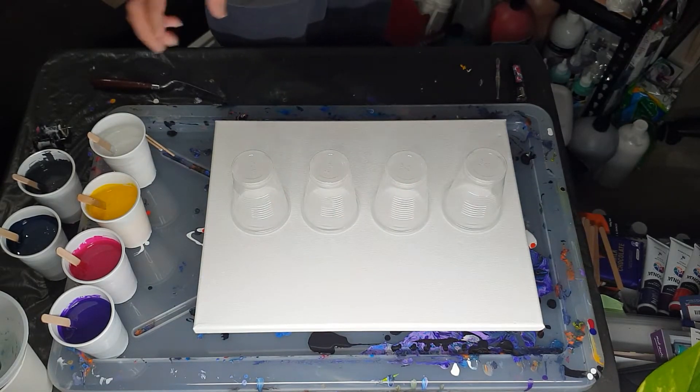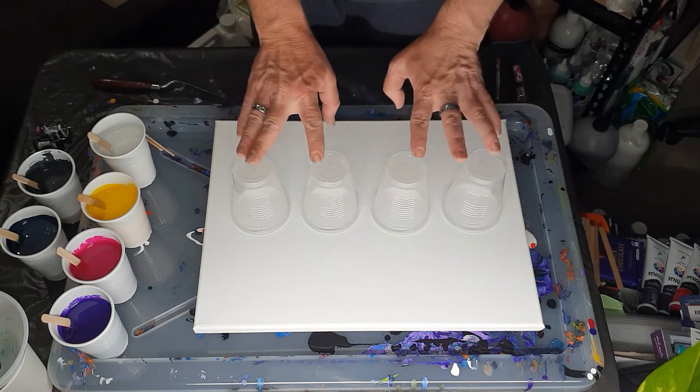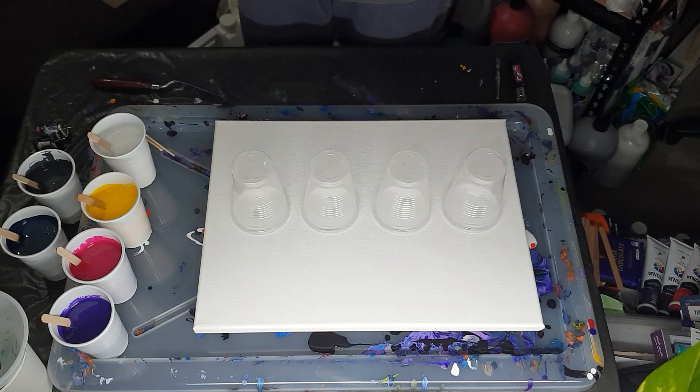So I may have a little bit too much paint here. I'm not too sure. I'm just going to keep going with the cups until they're relatively full and then that will be it.